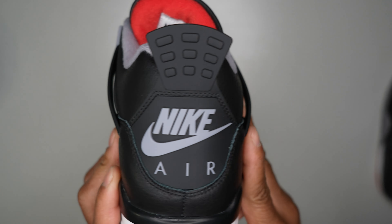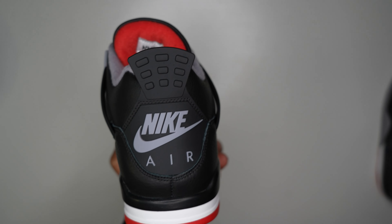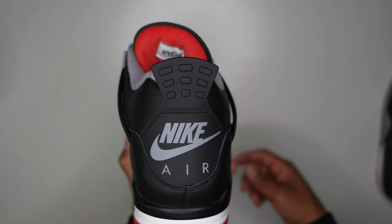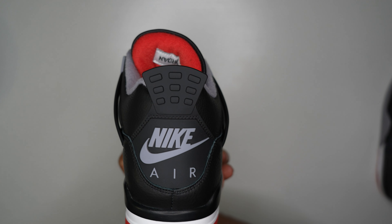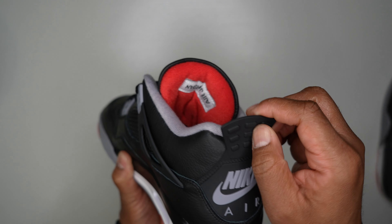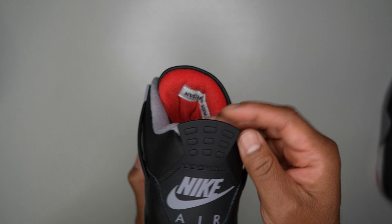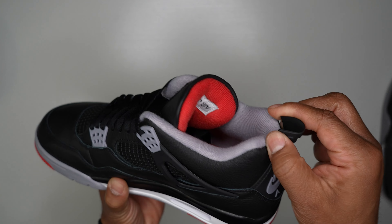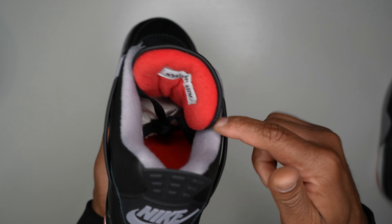I hear a lot of people saying the back tab cuts the Achilles or bothers the ankle. I've been wearing Jordan 4s since the late '80s and I've never had a problem with that back tab irritating my ankle or Achilles. It's not as soft as the SB version — people are correct about that — but it is better than what they've been giving us. You've also got your gray sock liner.